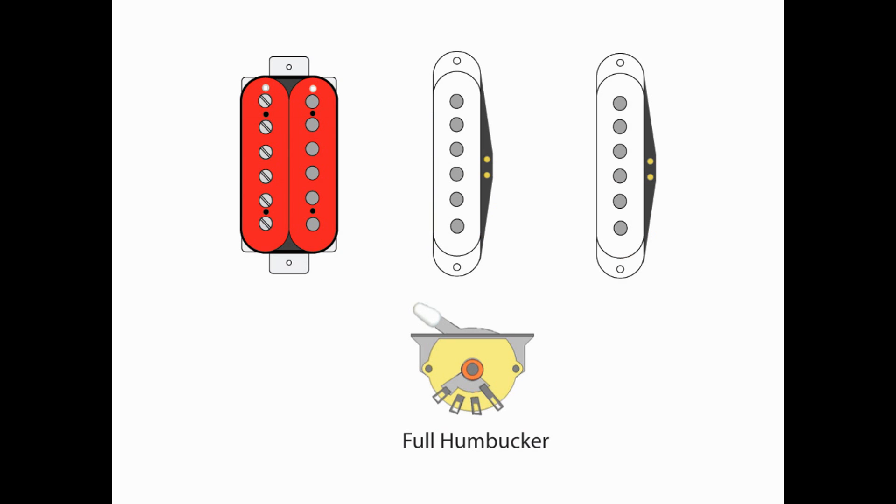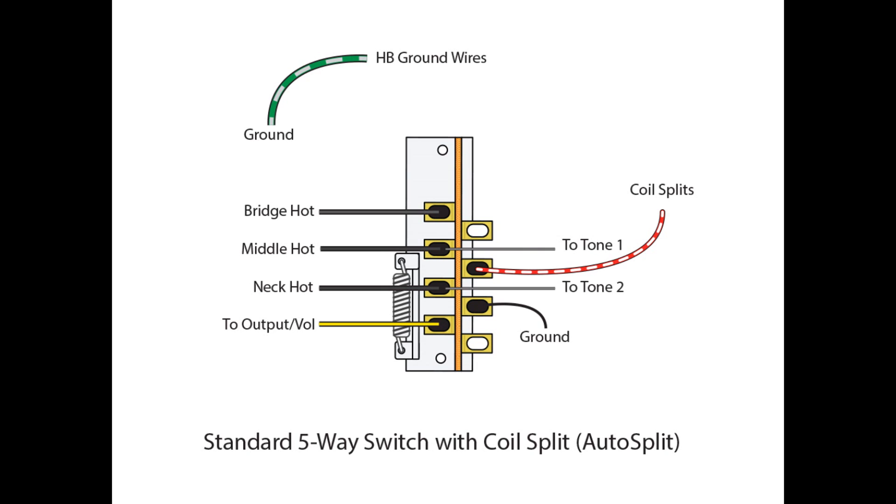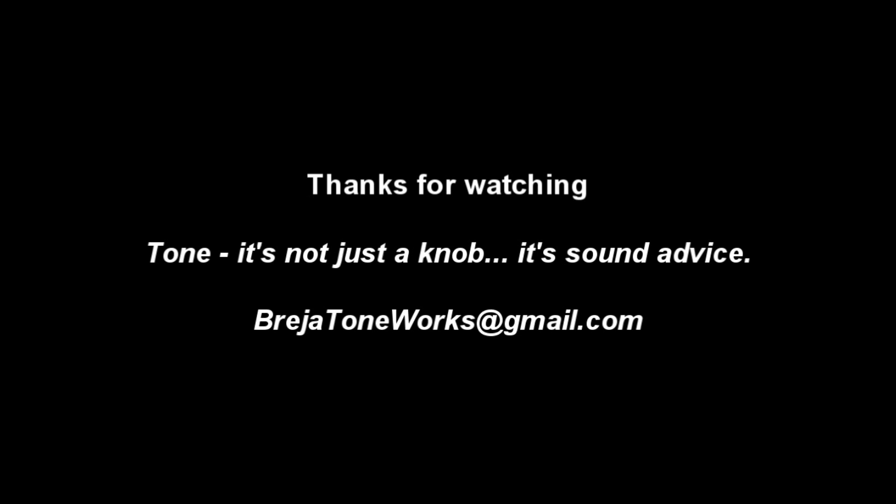In position 1, as expected, we're going to have our full humbucker. In position 2, we're going to have the inside coil of that humbucker as a split along with the middle. There you go — a very simple, easy-to-do mod, just a couple of wire changes, and you're able to split that humbucker in position 2, giving yourself more of a Strat-type quack position sound rather than having that humbucker overpowering that middle coil. Thanks for watching. If you have any questions or comments, please email me at braziatoneworks@gmail.com. And remember, tone — it's not just a knob, it's sound advice.